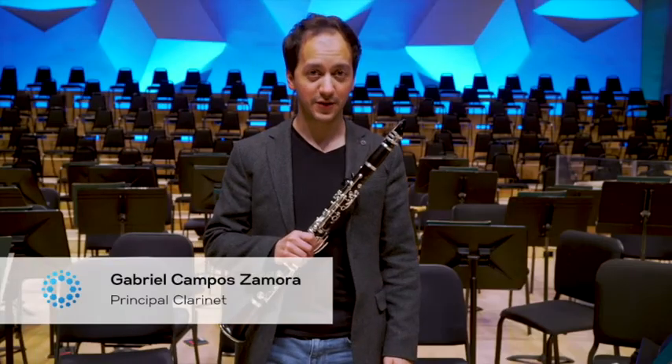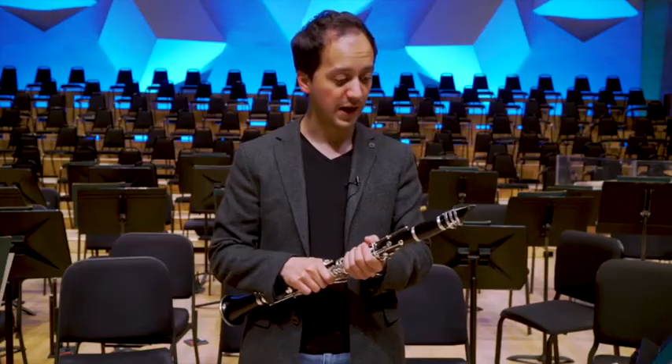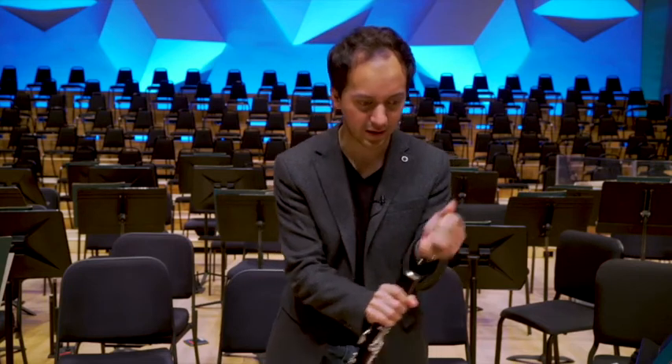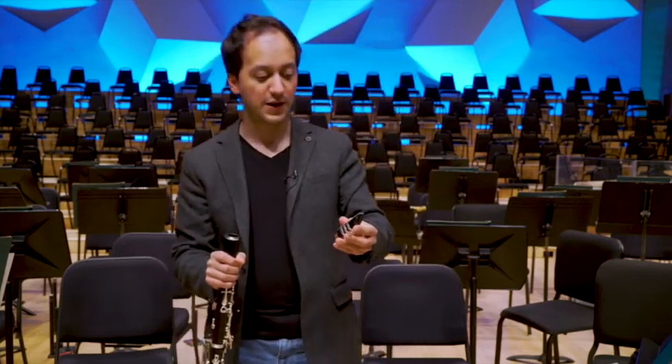Hello, my name is Gabriel Campos Zamora and I am the principal clarinet of the Minnesota Orchestra. When we put our reed next to the mouthpiece, it vibrates and creates a sound. I'll take the mouthpiece off from the clarinet and show you how that sounds by itself.